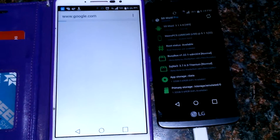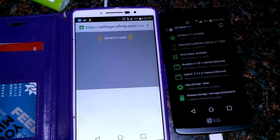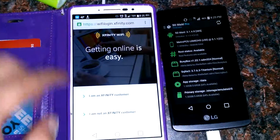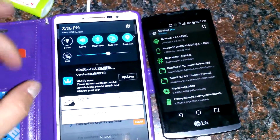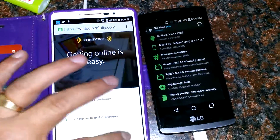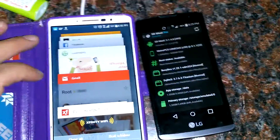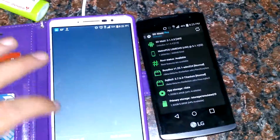That's weird — it is definitely not trying to log in to any Xfinity Wi-Fi. It should be on but it's not even on. That's weird, what the heck happened here?